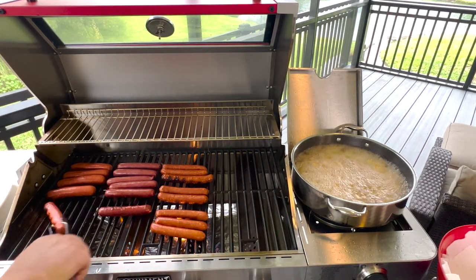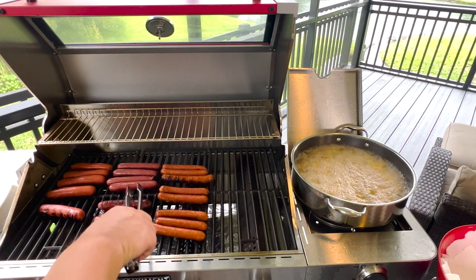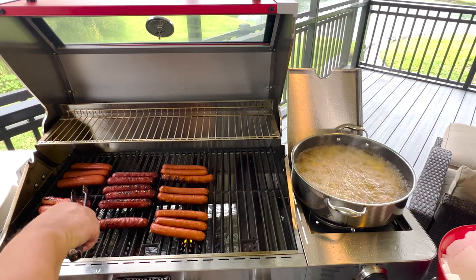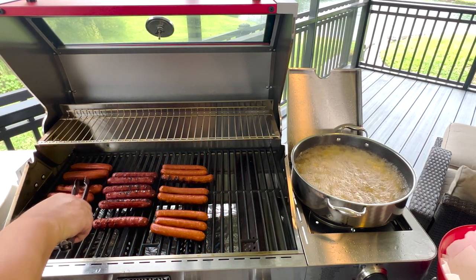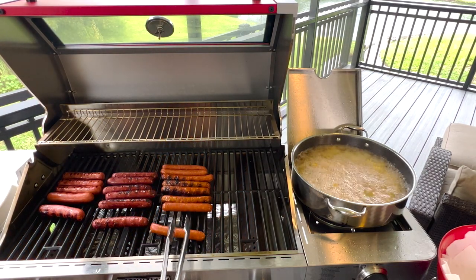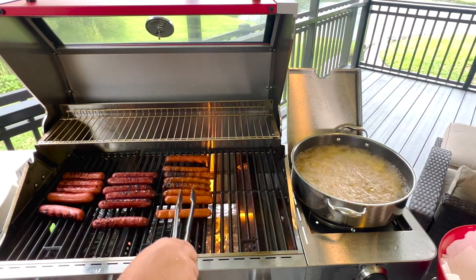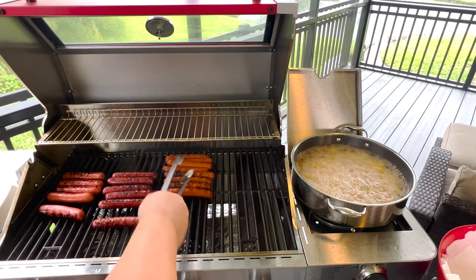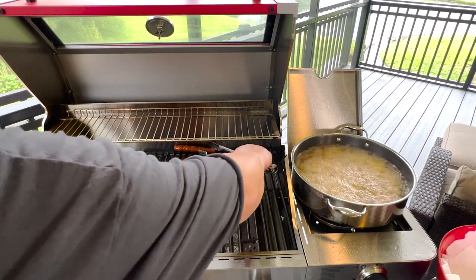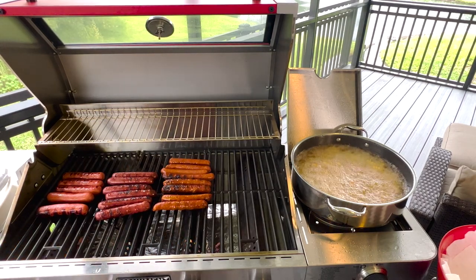I'm going to turn these dogs — they're looking good. Turn that fire down just a little bit. They're starting to get some color to them, that's how I like them. I don't want them burnt, but I want them to get some color — some of that Maillard reaction. These pork ones are going to have a lot of fat to them, I know. Some of these are starting to get a little more cooked; let's move them to the back where it seems a bit hotter. These are just about done.